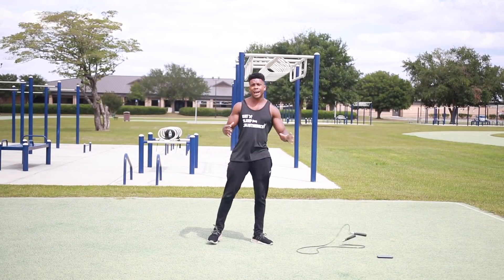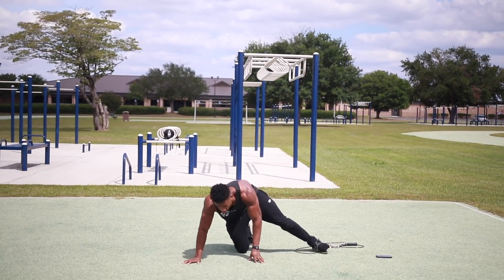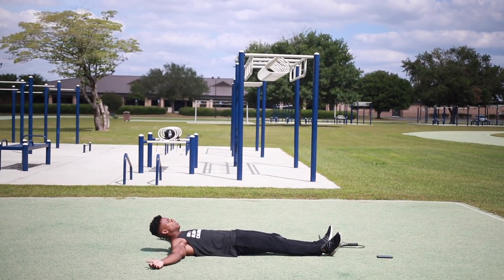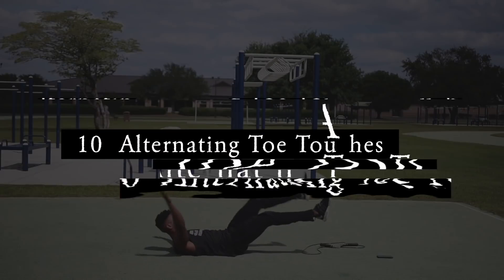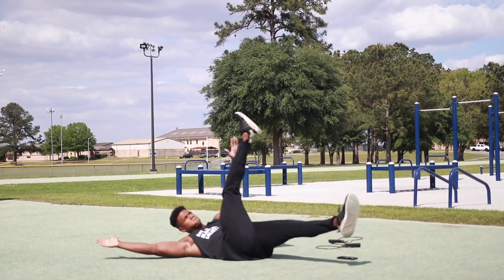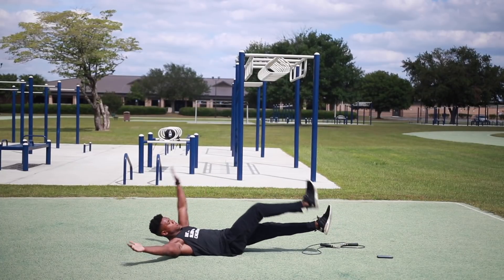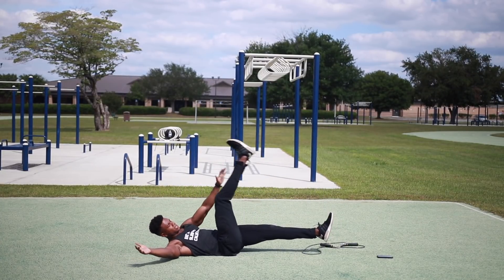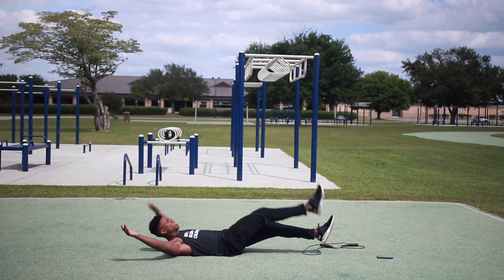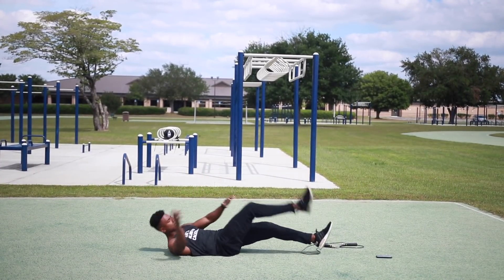Now for the ab workout we're doing alternating toe touches. Get down on the ground — we're doing 10 of those. Ready — go. One, one. Keep those feet up, don't drop your feet at all. Five, five, six, six, seven, seven, eight, eight, nine, nine, ten, ten.